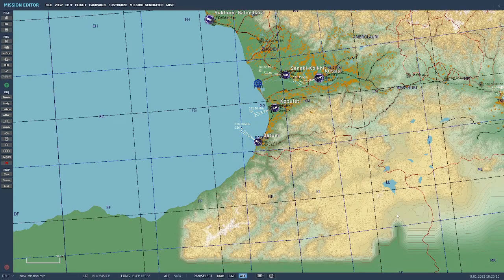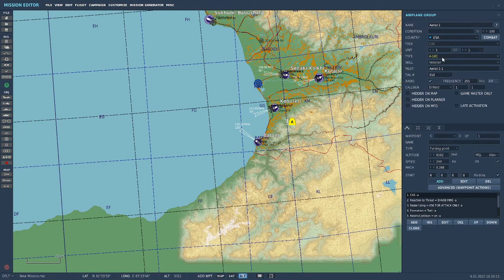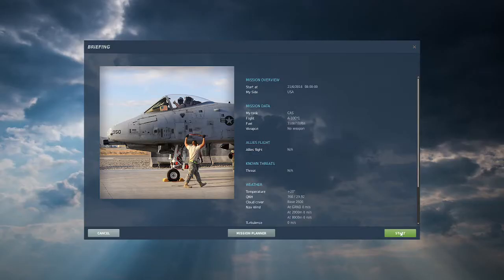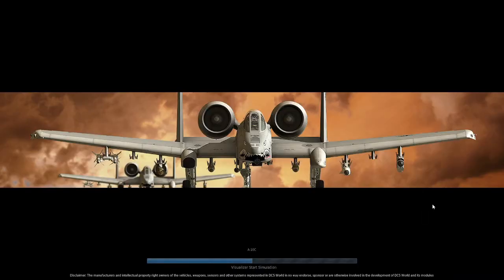It just pops up planes — press A, click, put the A-10C down, or whatever plane you're going to use. Make sure the skill level is set correctly. Then what I do is set it to take off from the parking lot, and this is where I check to make sure before I fly a mission that my throttle and flight stick are working properly. I'll show you how to do that.